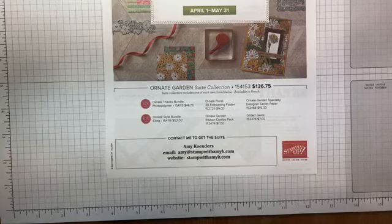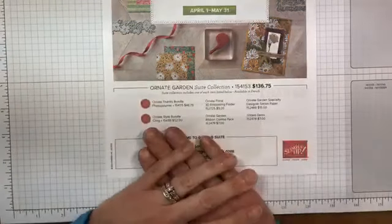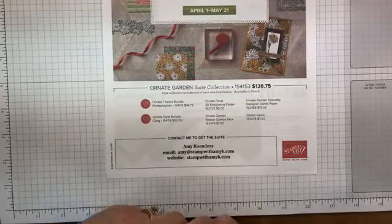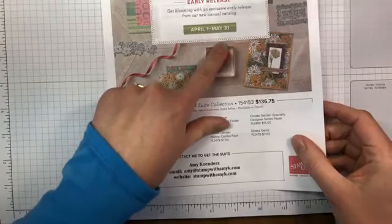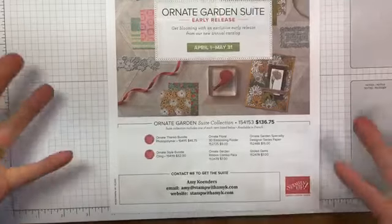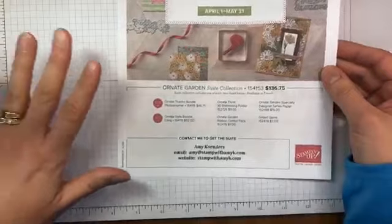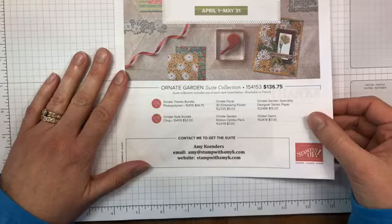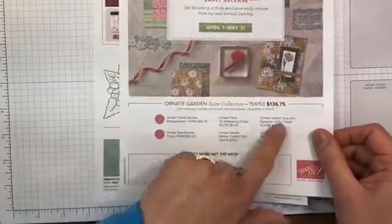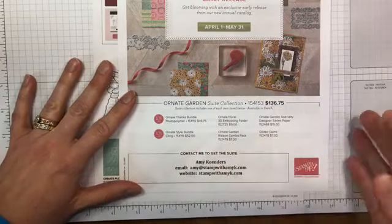You'll see these items in the annual 2020 to 2021 Stampin' Up! annual catalog. This is a new product suite that Stampin' Up! is releasing early. Demonstrators can order it now, customers can order it beginning April 1st, and you'll be able to order it through May 31st. You can order the whole suite as a full bundle for $136.75, or you can order the individual pieces as well.